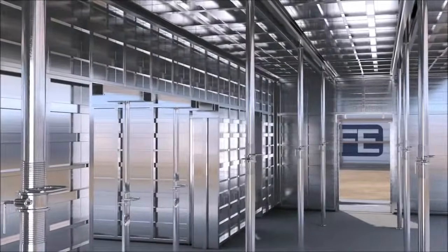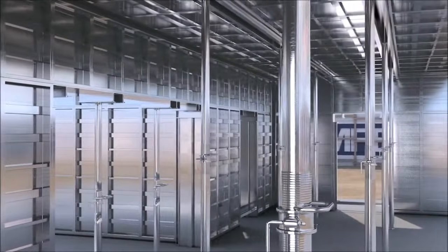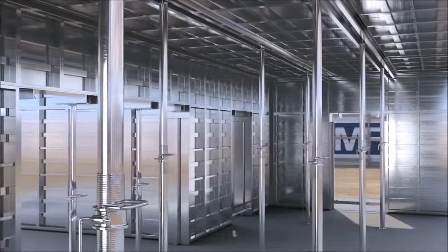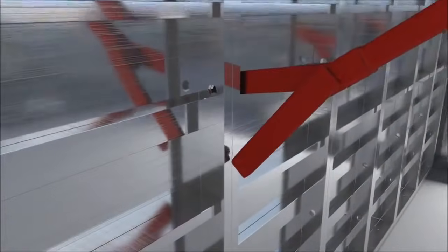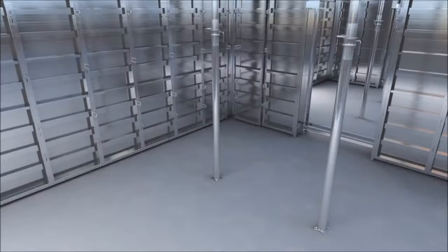Removal of the wall formwork can commence 12 hours after completion of the concreting, provided the concrete has attained a strength of 2N per mm square. Wall panels can be removed with relative ease using MFE's panel puller, starting from one corner of the room.